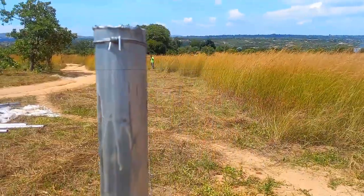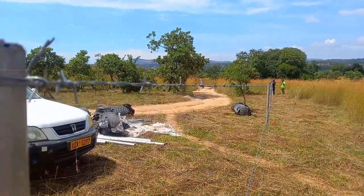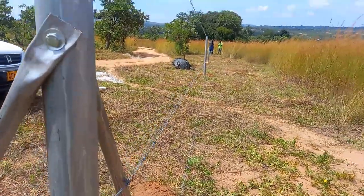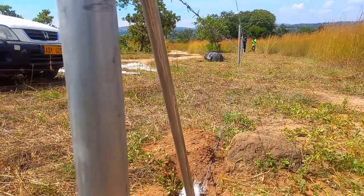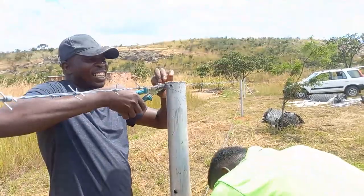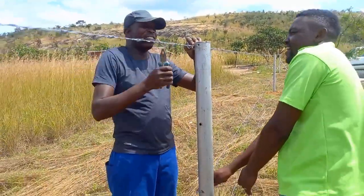The wire is being pulled — you can see straight forward from where the guys are. We have three strands going. He's a humble man but he really knows these things.